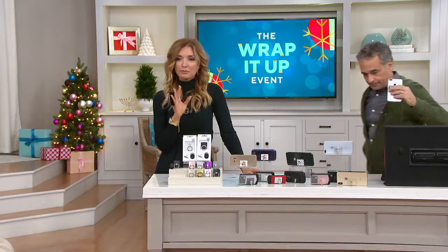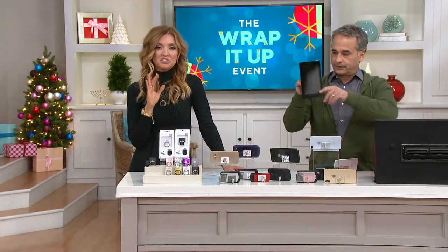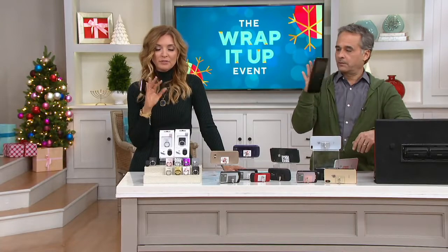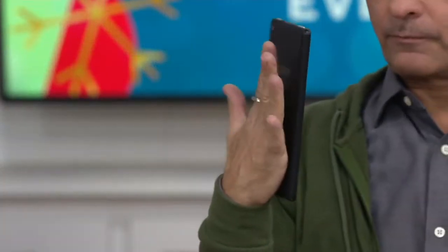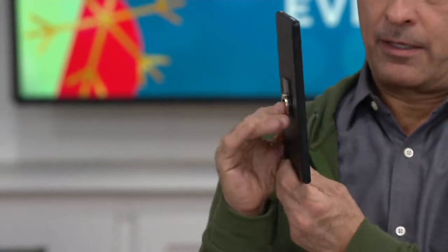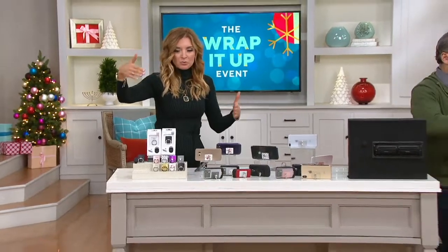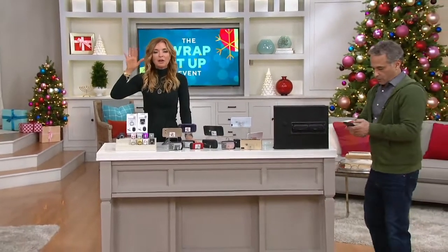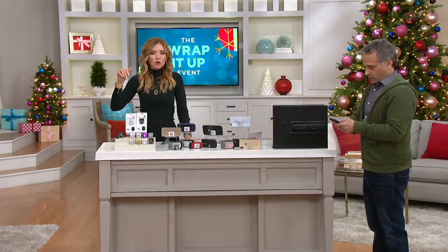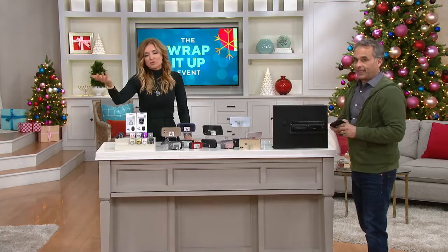I know we have a lot of tablets here on the table, but if you did pick up one of those tablets as a recent today's special value, 100% this is like an essential accessory for it. I've gotten to the point where when I'm holding a phone and it doesn't have the iRing, it feels weird — you don't know where to grab for it. I love the fact that you're including this car mount, which to me seems like it should be a separate value. This is for GPS — they prefer you don't use it to watch Stranger Things while driving.